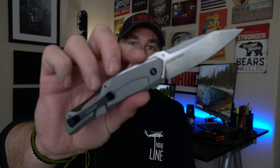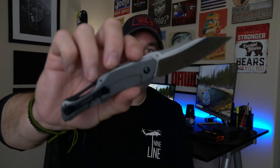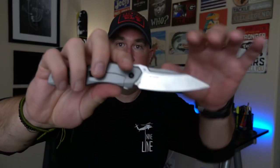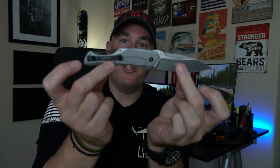The Kershaw Collateral was actually dropped in 2019, and as you can see, it has pretty much a ZT design. Obviously they're the same company — ZT is kind of the higher-end version of Kershaw knives. This launched at SHOT Show in 2019, and then it went away. No one could find it, no one could get a hold of it, and then 2020 happened.